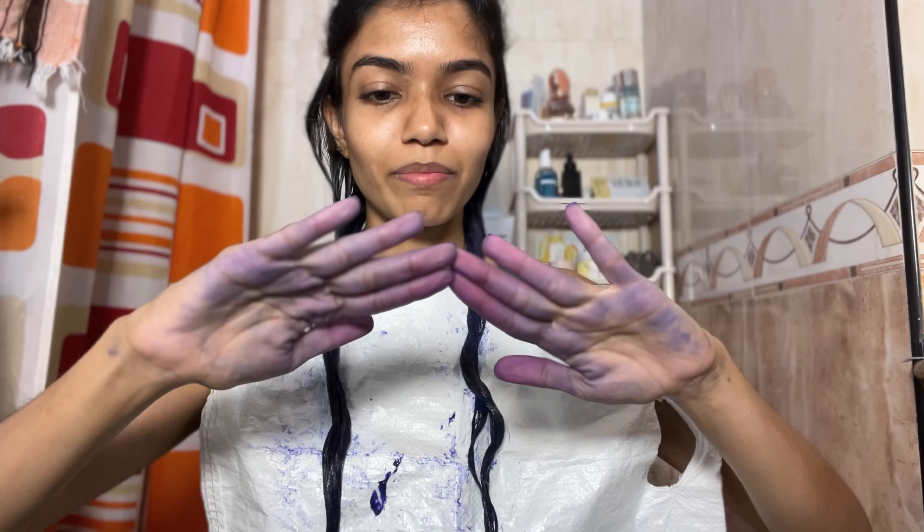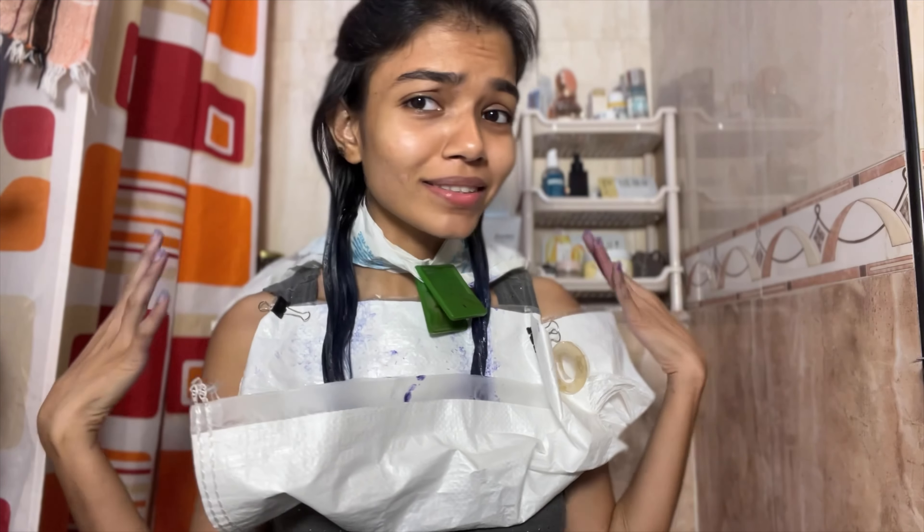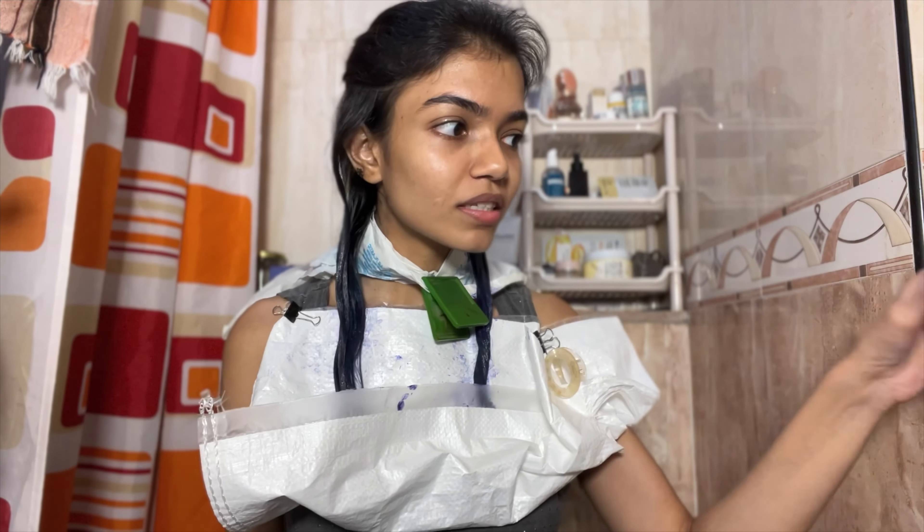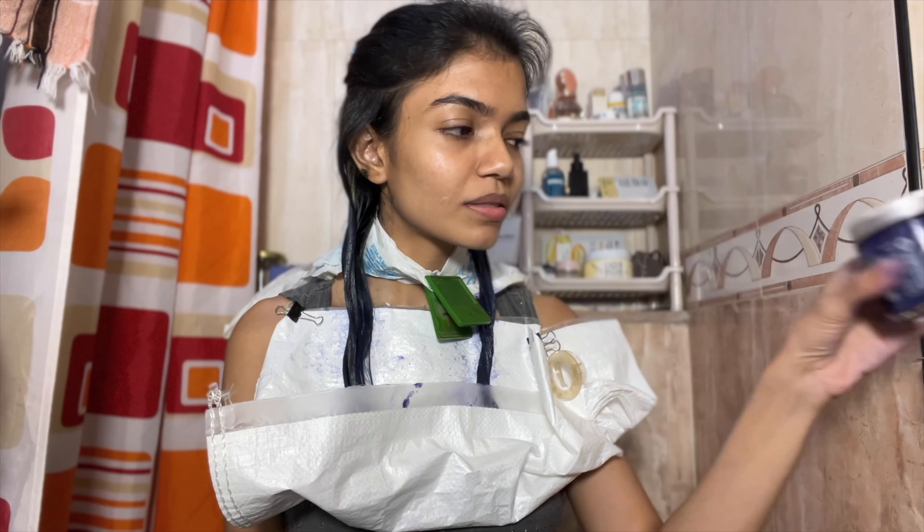Yeah, I didn't do that and I am regretting my life decisions. Why did I do this? This is with like three washes, so it should go — at least my nails I can paint over. The amount of plastic increased because I didn't want it getting on my neck. It's been about half an hour; I know it says 10 to 20 minutes but I just wanted to keep it on for longer.